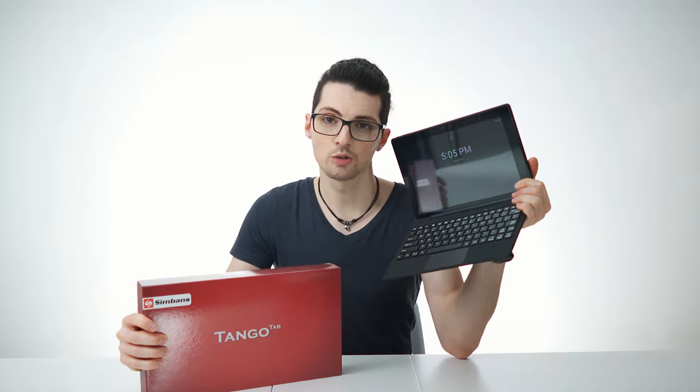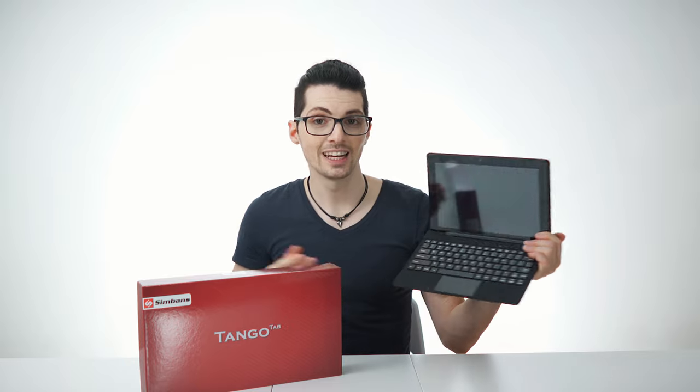A company called Simbans reached out to us and said they make the world's most affordable two-in-one Android laptop. So of course we said yes, and this is it. This is one of the most popular tablets on Amazon at a ridiculously low price point — the latest version with 64 gigabytes of internal storage and 4 gigabytes of RAM. In times like these, with homeschooling, distance learning, Zoom classes and possibly money struggles, this thing can do the trick for cheap.